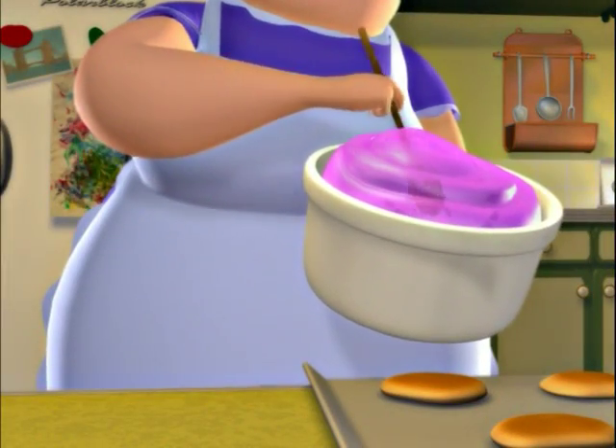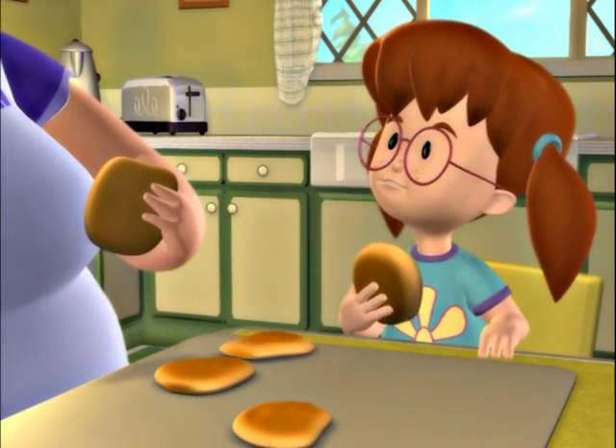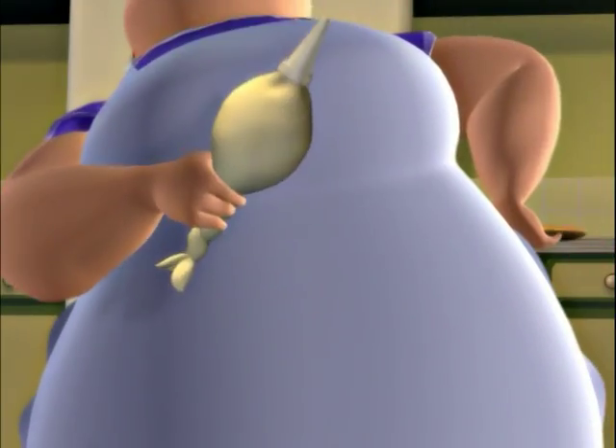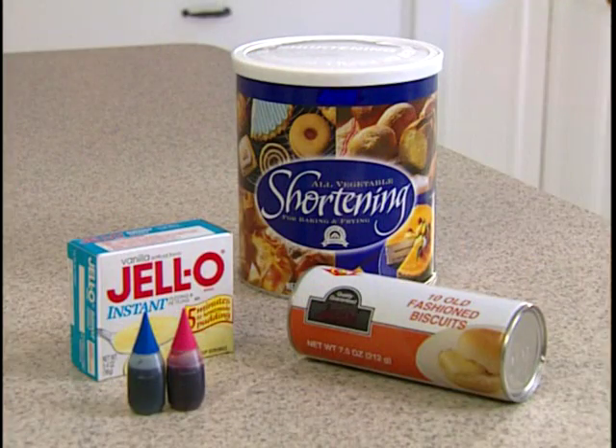Grand-Mum here with a recipe I know you'll want to try: Jellied Eel Donuts! Just like I made in Runaway Pride at Light Station Killawatt. First, you'll need a package of pre-made biscuits, the kind you find in the cooler of your grocery store and whack on the counter to pop open.